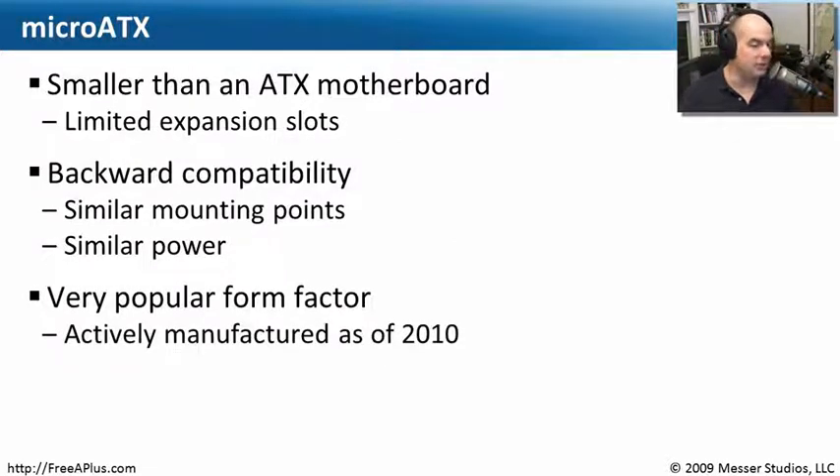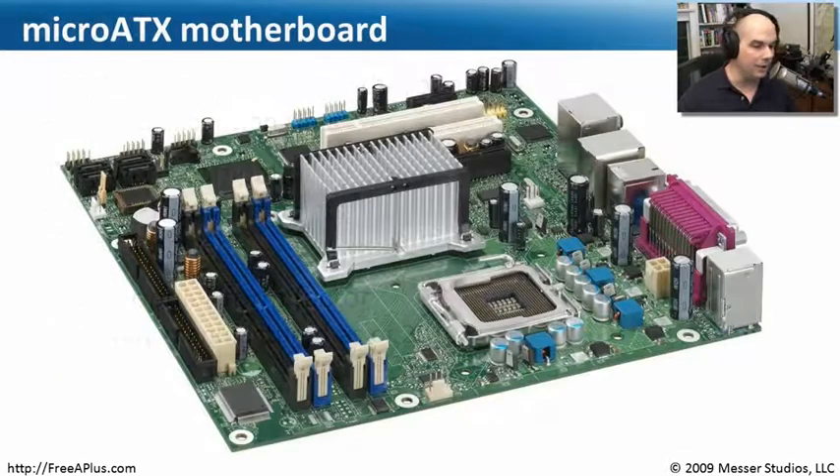This is a really popular form factor and it's still being manufactured. The smaller size makes it very useful on a desktop or in places where you don't have a lot of room. If you look at it, it has a similar layout to the ATX motherboard — memory going one direction and expansion slots going the other — but you can see it's a little bit smaller. Just keep in mind, not as many opportunities to expand it as you might have with a traditional larger ATX motherboard.